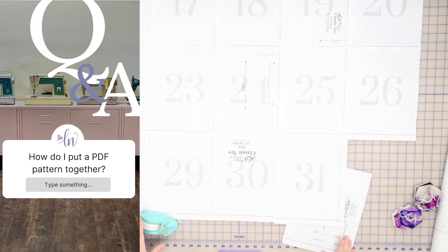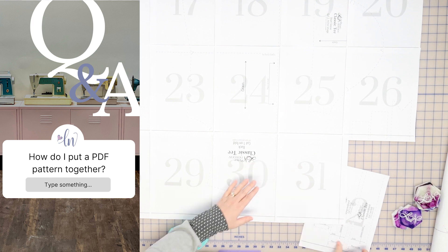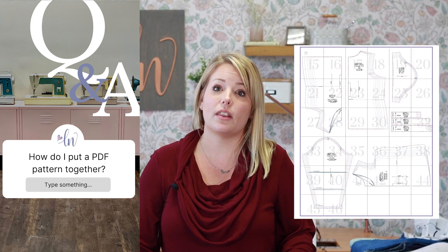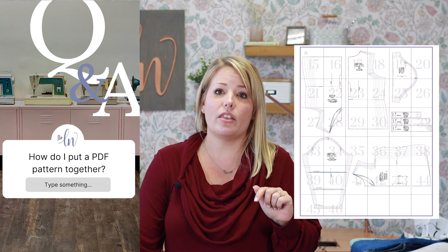Another question we get is: how do I assemble a PDF pattern? It's easy — you simply line up and overlap the pages and then tape or glue. You use the layout chart at the beginning of the tutorial to see which pages go where.